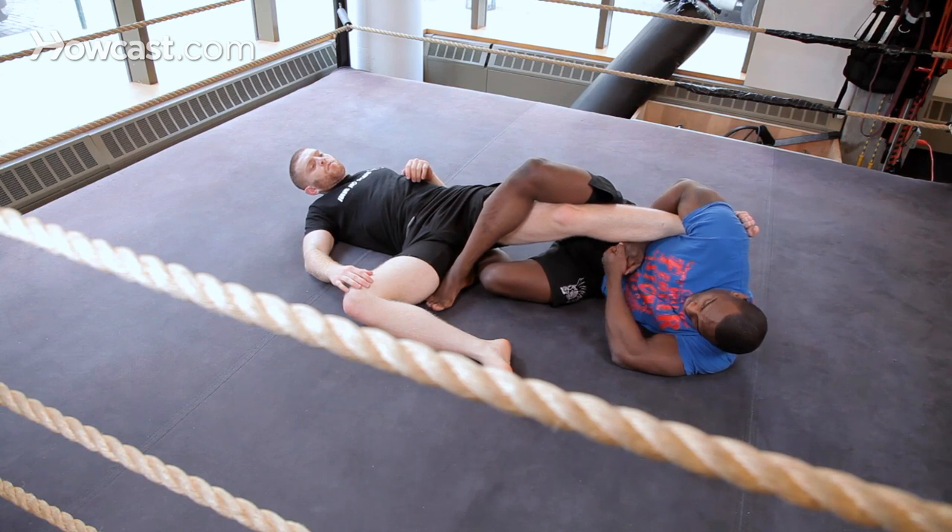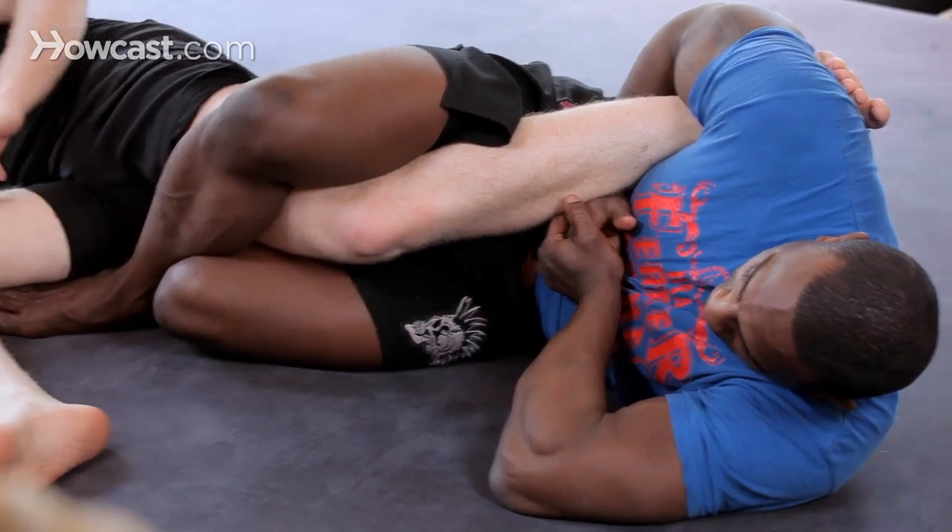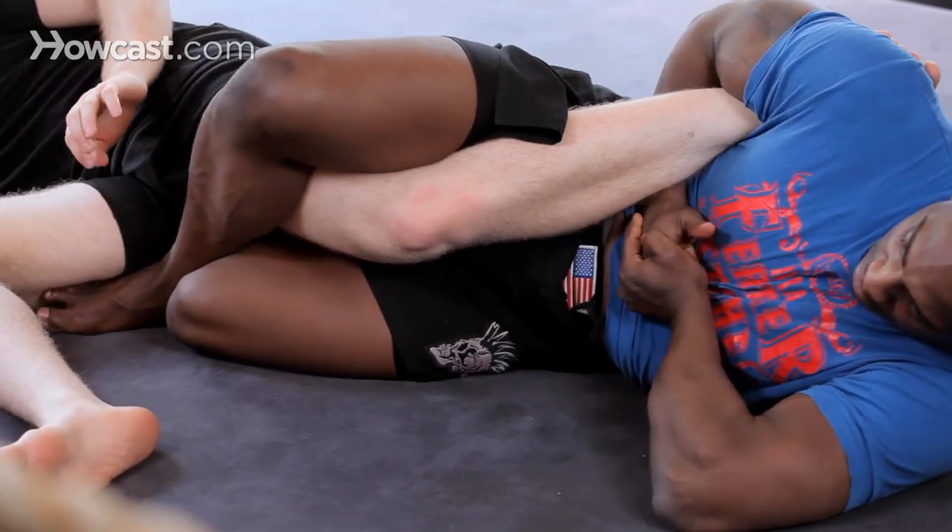What people are supposed to do is thumb to the sky, to put that blade in there, and pinch your knees as tightly together as you can. That applies all the pressure.